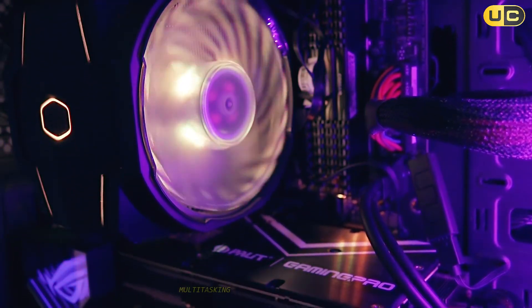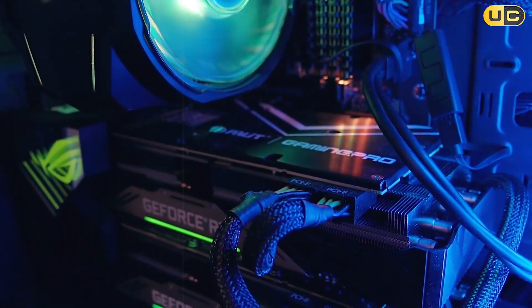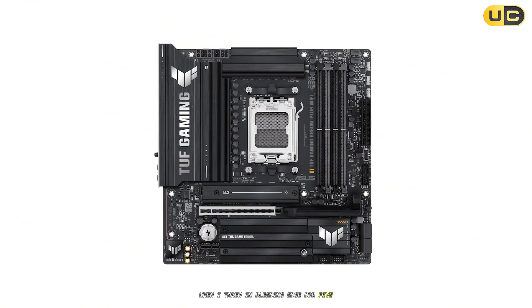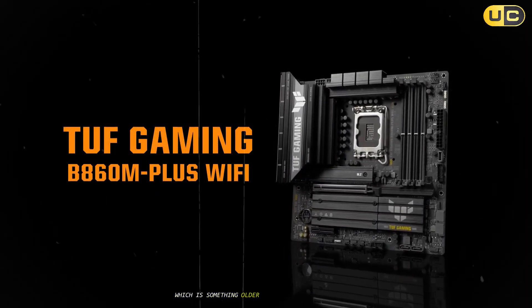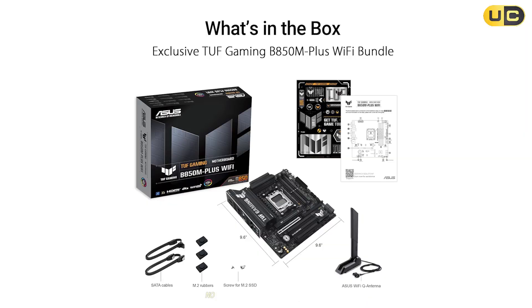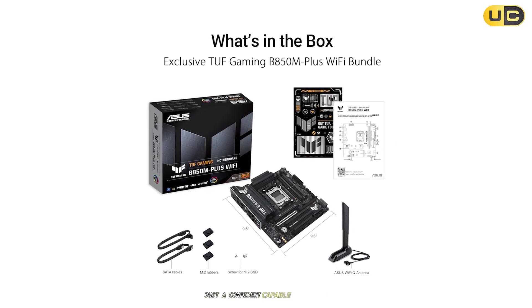Gaming, content creation, multitasking — everything just clicked with zero bottlenecks. And ASUS does such a good job making this board future-proof. When I threw in bleeding-edge DDR5, the system posted instantly. No compatibility lottery, which is something older boards can't always promise. The industrial look is spot-on for a tough workhorse too — no wasted space or pointless fluff, just a confident, capable foundation.